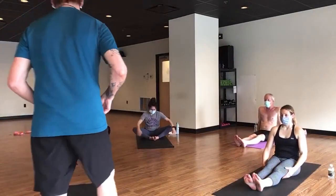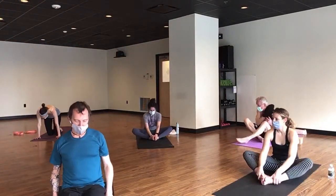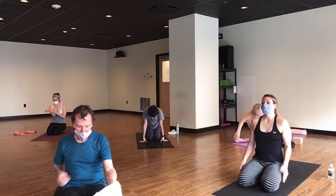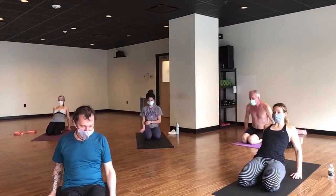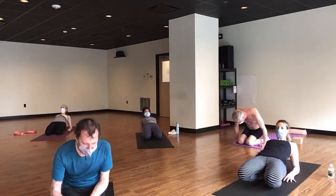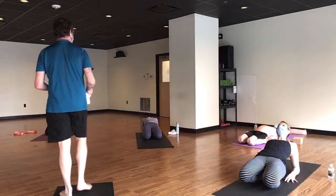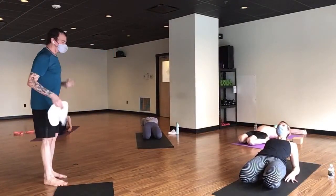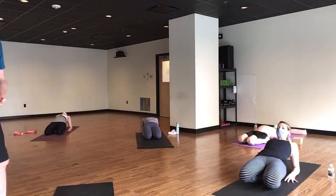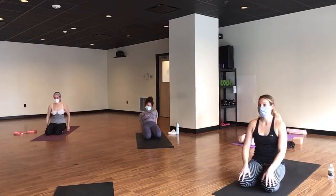Meet in hero's pose and help your hip flexors to rest after asking them to do so much work. Just sit on your heels or between your heels. You can walk back as far as you like, unless your ribs poke out — we would rather that not happen, and so would your lower back. Tuck your butt forward for three more breaths. And go ahead and walk on up and meet in down dog please.